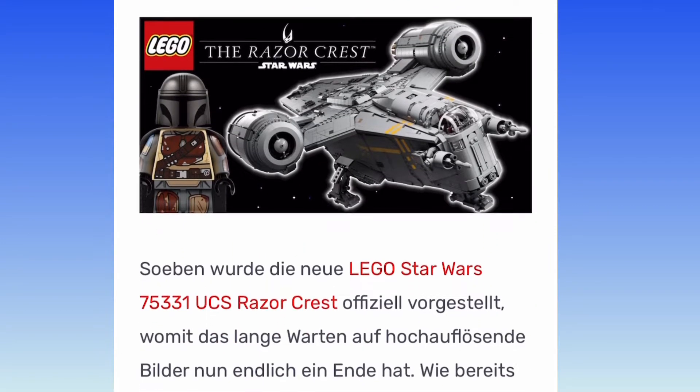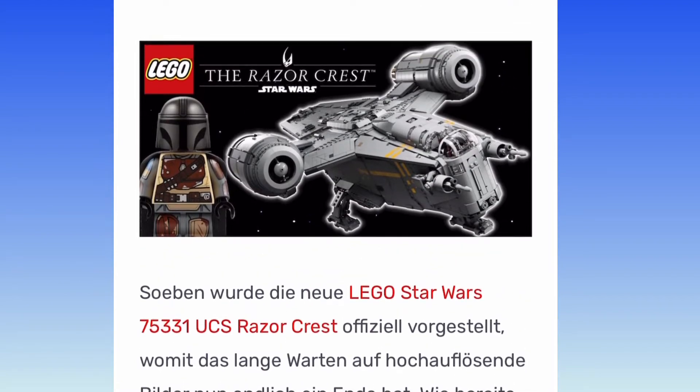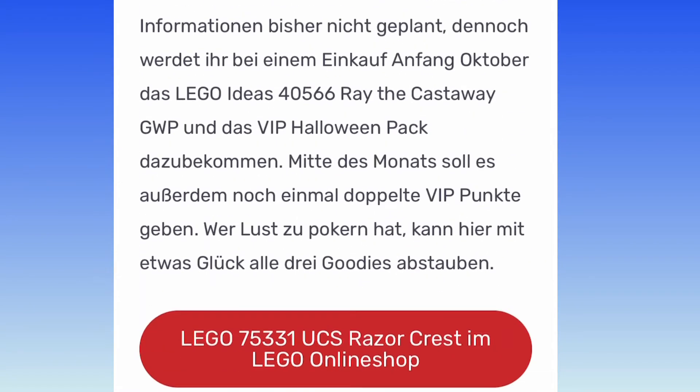Hello everyone, it's me, Michael, and welcome back to another video. Today, the UCS LEGO Razor Crest got revealed.